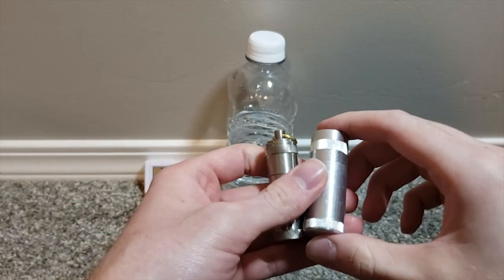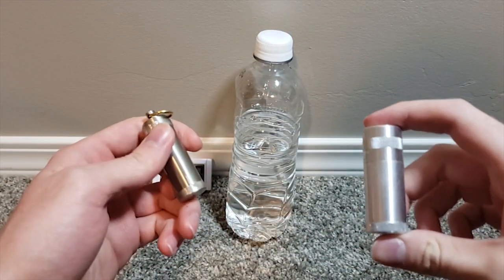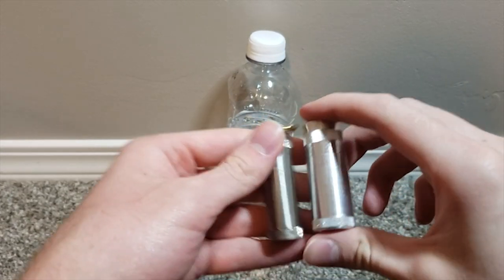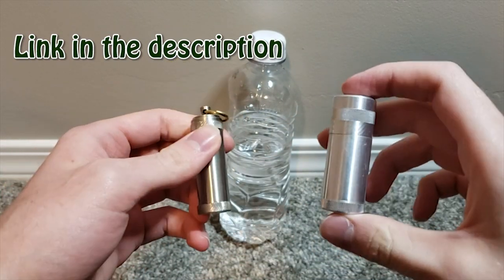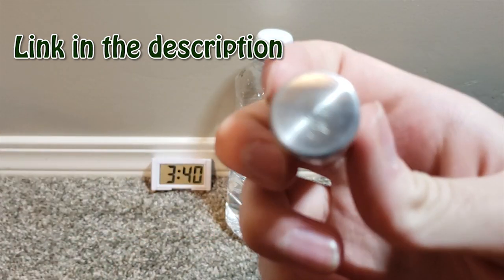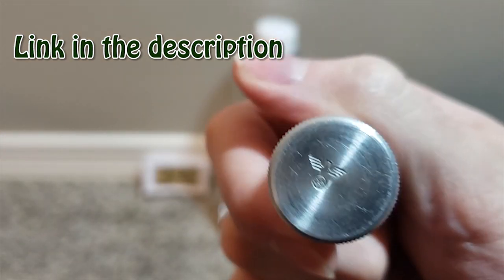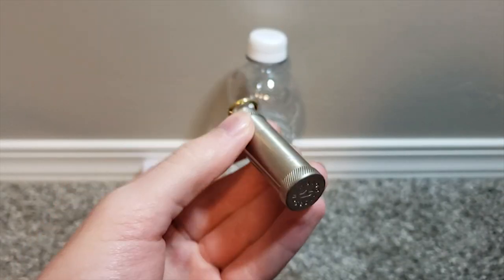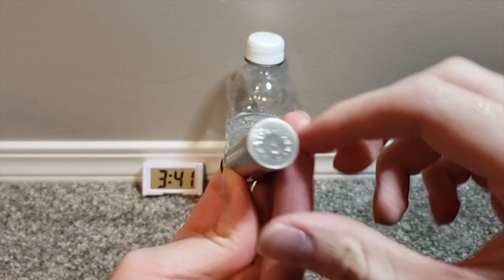This is going to be the waterproof test of the replica German World War II lighter. Here's the real one, and here's the replica, available on eBay. They're very cheap right now.